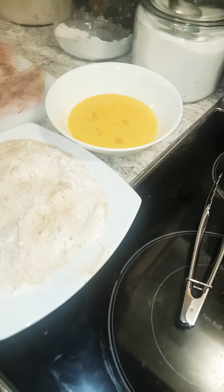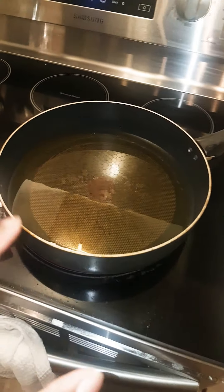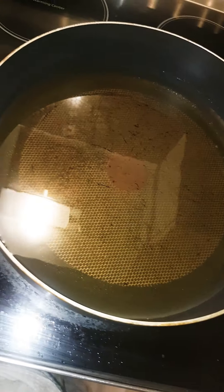Now our area is all cleaned up. You always want to keep your area clean when you're cooking. We laid everything out — you want to get the stuff nice and close to the stove. We have our oil already on; we put the oil on while preparing so it'd be nice and ready for us to fry right away.